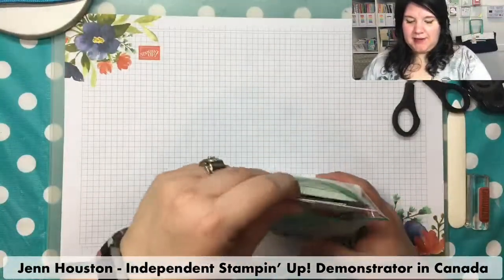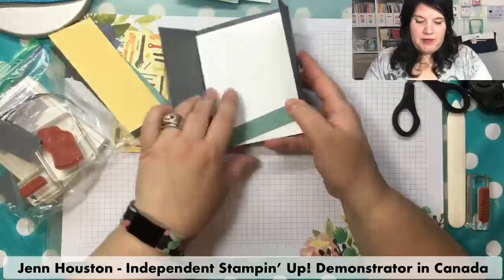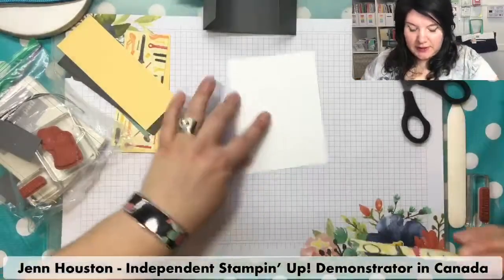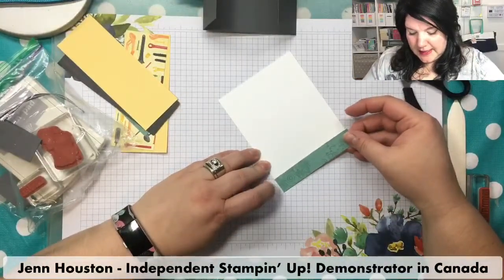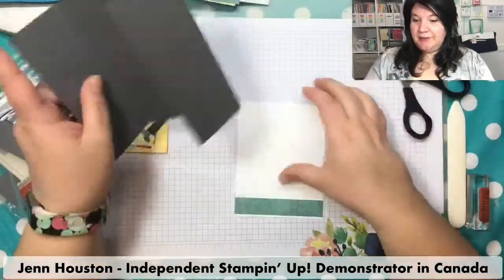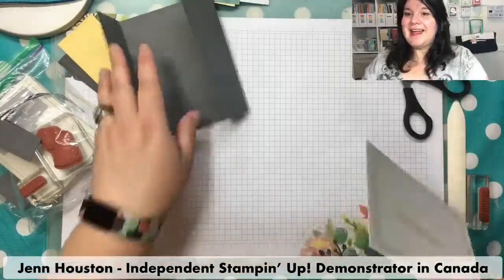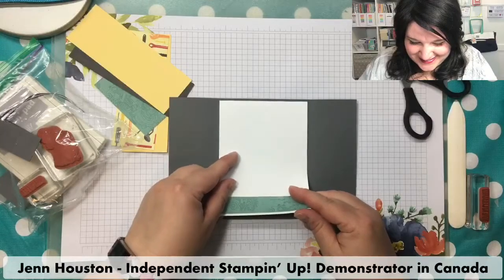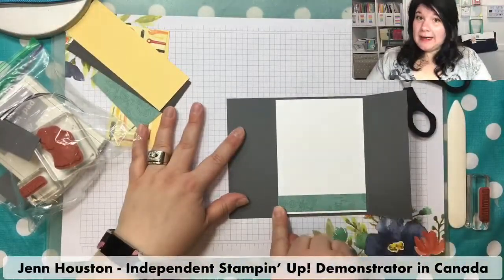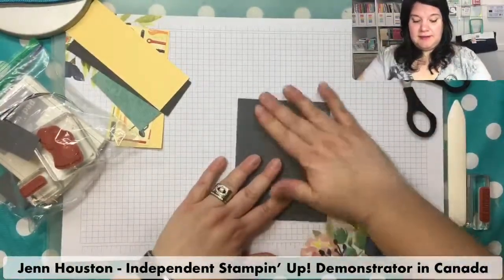Moving on to the next card. I have my envelope that I'll set aside. I'm going to do this right now so I don't lose this strip from the Geared Up Garage paper. I'll put this right in the center of my card. Just a reminder: this is eight and a half by five and a half, scored at two and one eighth, then flipped and scored at two and one eighth again, and you fold it to the center like little doors that open.